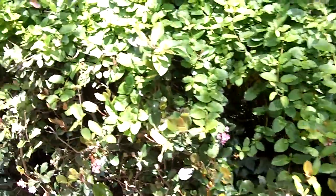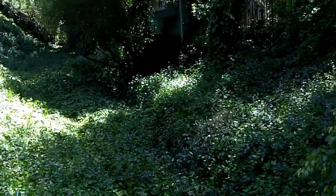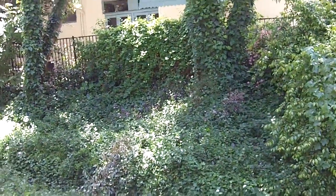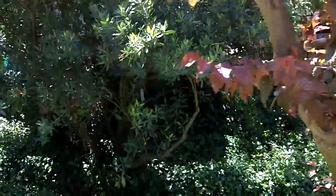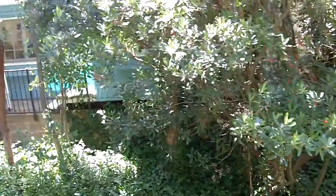Now I'm gonna go over to the neighbor's yard so we can look at it from a distance. Here's the house and the easement in relation to each other. I'm just gonna walk sideways so you can see kind of a panoramic view. I hope the neighbors don't mind.